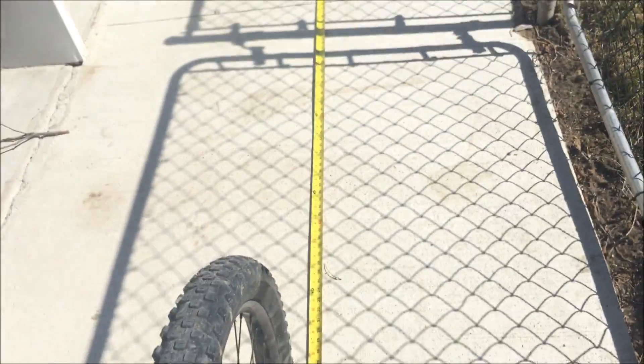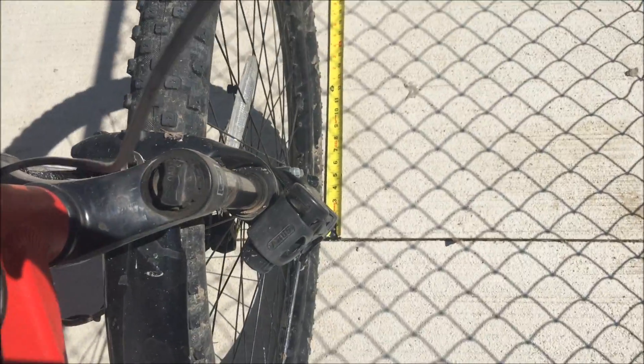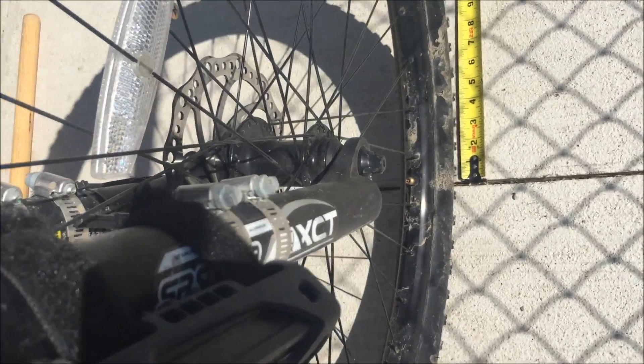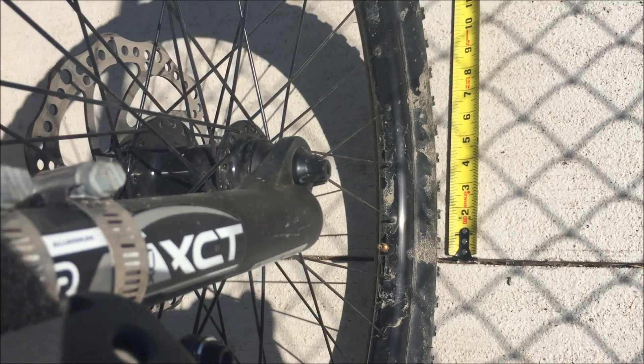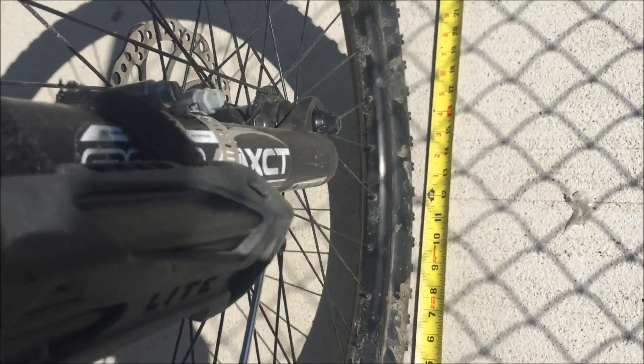I have a measuring tape laid out on the ground and I'm going to roll my wheel along. I have the valve stem of the wheel — it's so bright out I can barely see my camera — but the valve stem is even with the end of the measuring tape. Here we go, one full rotation.